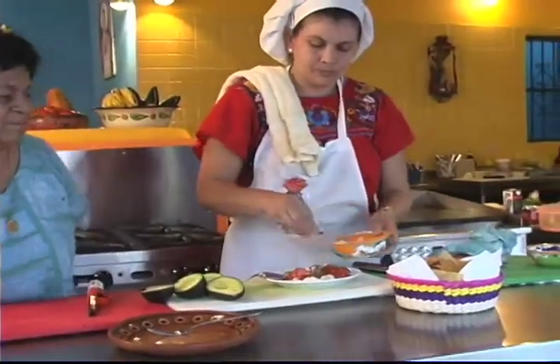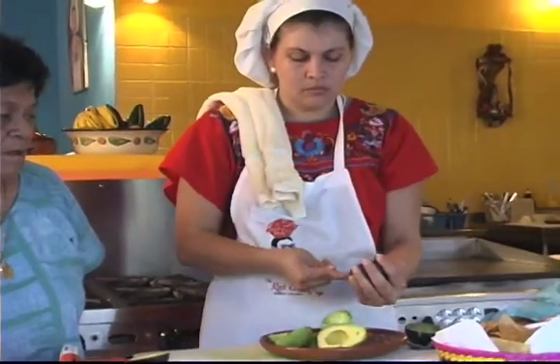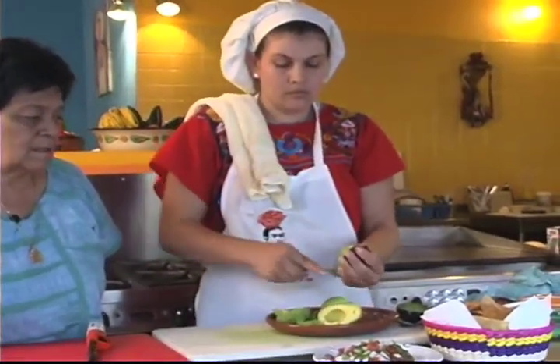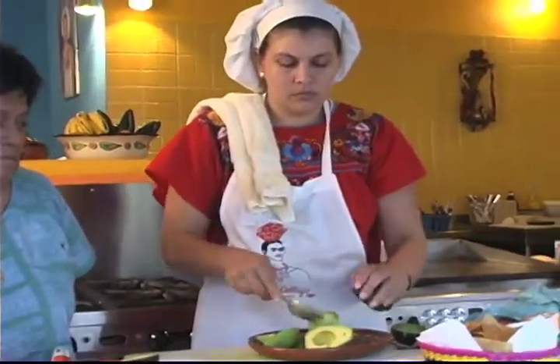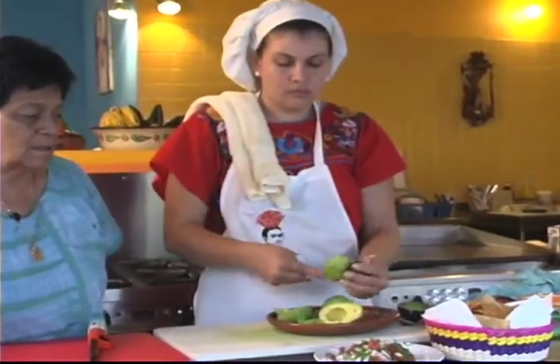Now we're going to put a pinch of salt. There are very different types of guacamole. We sometimes offer as a special chipotle guacamole, which is very nice. Instead of using serrano chilies, we use chipotle chilies, and it gives it a little different, smokier kind of flavor. Very delicious.